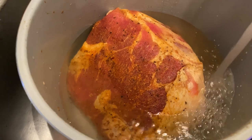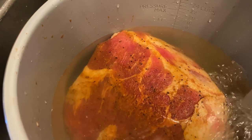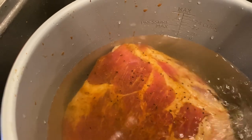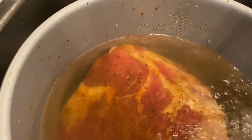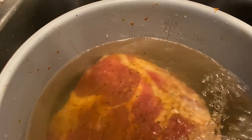This pot has measurements on the side that will show you the level you need to be at if you're pressure cooking. And that's what I will be doing, so I'll be stopping when I get to a certain line. Now I'm just placing the pot back into the Ninja Foodi.